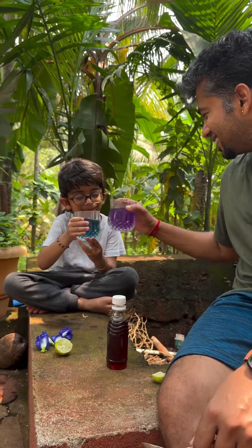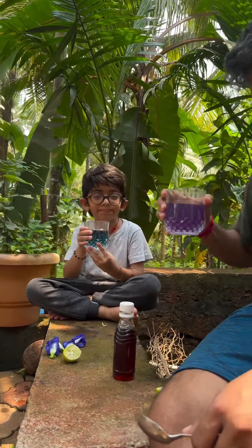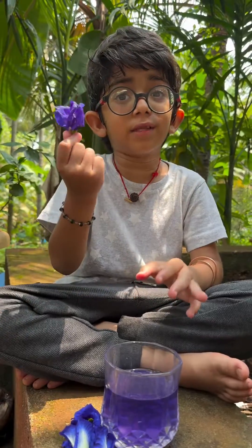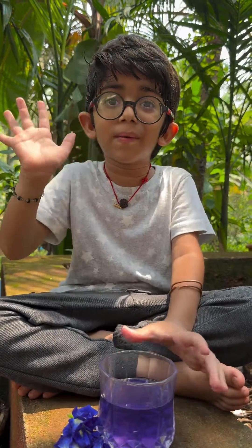Cheers grandpa. Cheers! Tasty. If you find the flower, definitely try this drink. Thank you. Bye bye.